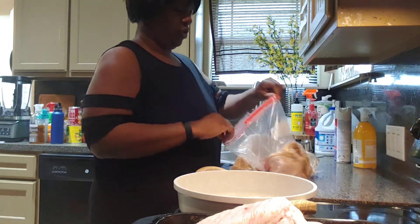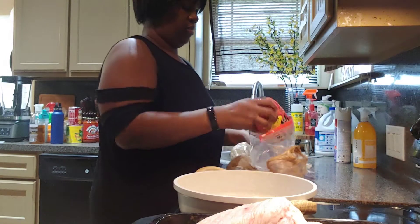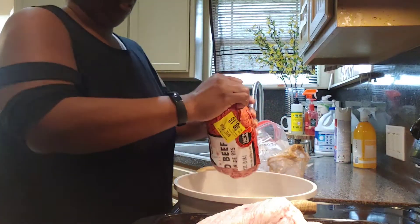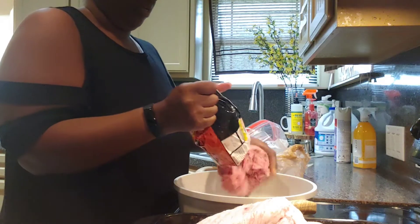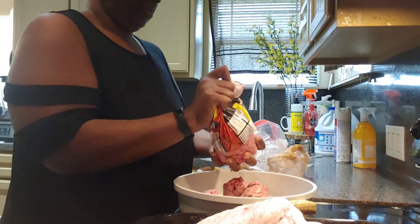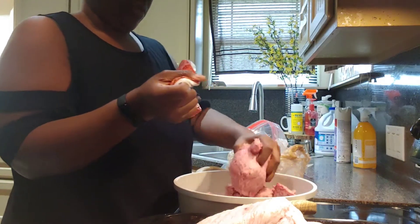Now I'm going to make a beef stroganoff for my two daughters that are here. I eat either one of these, it don't matter. So I just get some hamburger meat and cook that.